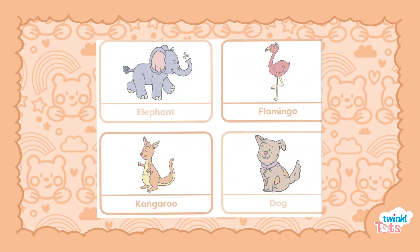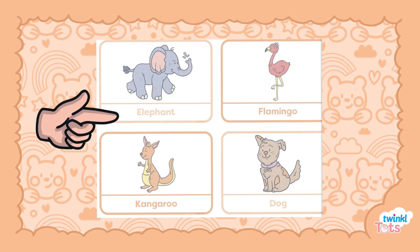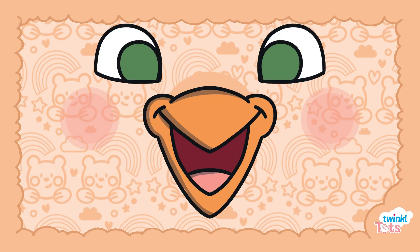You could play the game 'Where is?', firstly starting with the animal names, then with the sounds the animals make or how they move, then with different features of the animals.